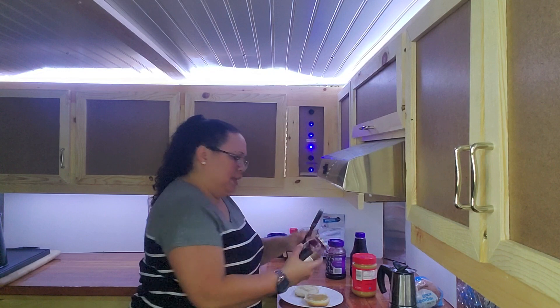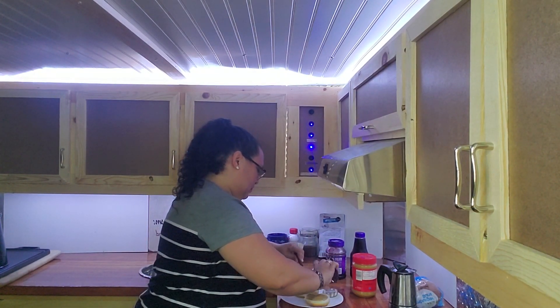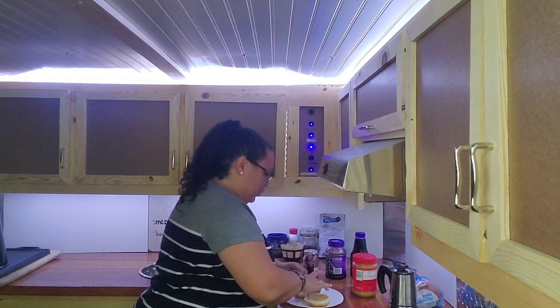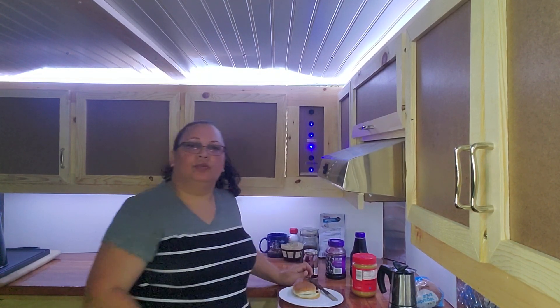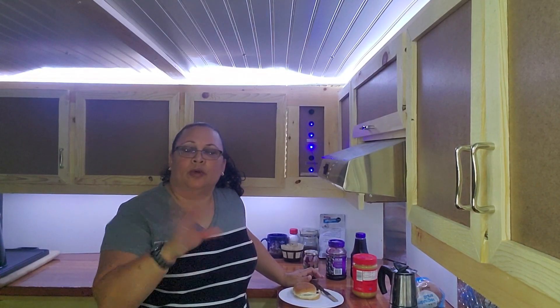For the jelly, I think today we're going to go with the blackberry. Now the reason why I went with the peanut butter and jelly sandwich — you're out camping, you're out boondocking, and you want to make your sandwiches for the rest of your afternoon.